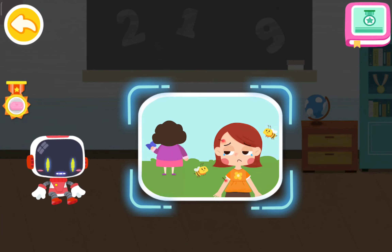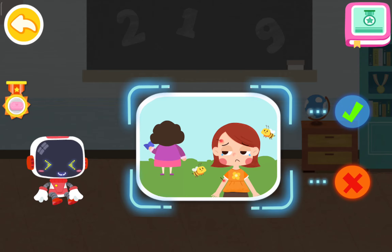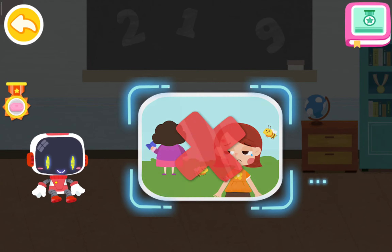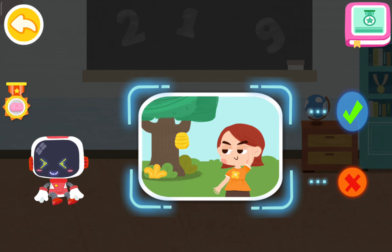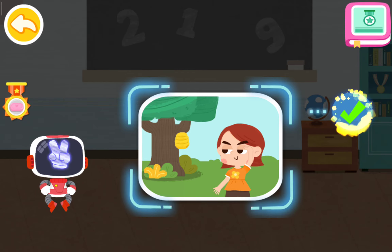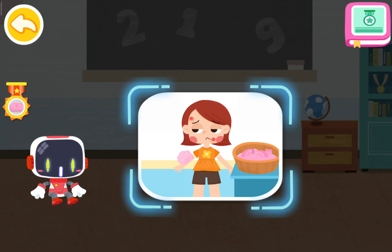Is it right to hide a bee sting from the teacher at the kindergarten? Is it right to hide? You are right — that's not correct. Is it right to stay away from bees in sight? Is it right to stay away from bees in sight? You are right, that's the right thing to do. Is it right to use soapy water to treat a bee sting?